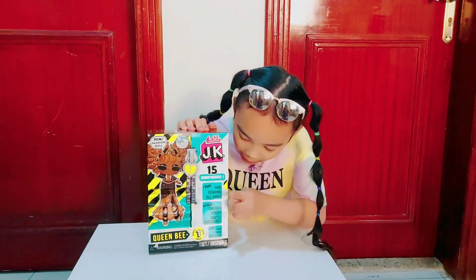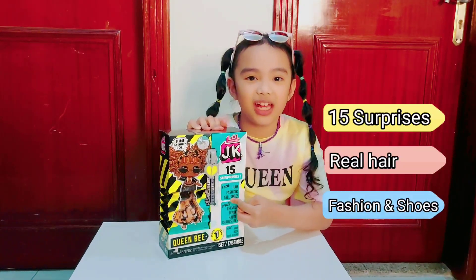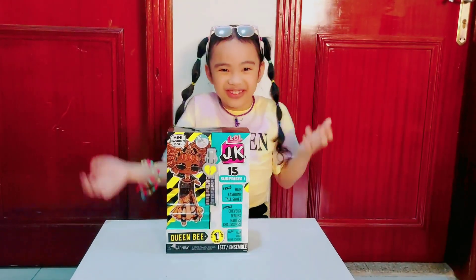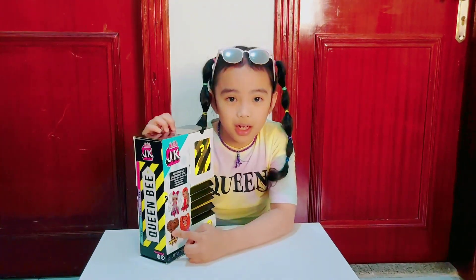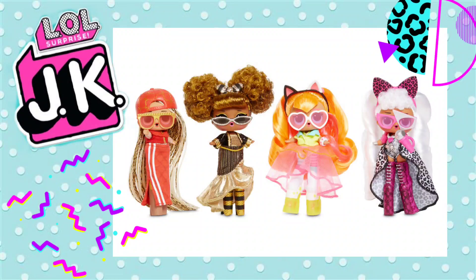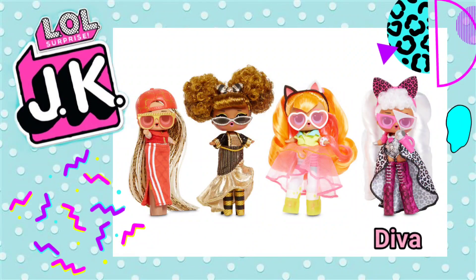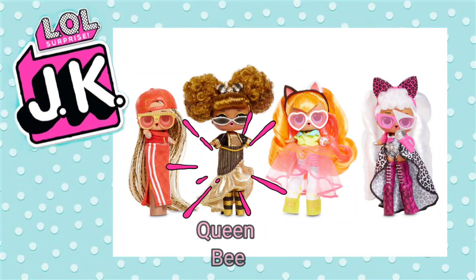So it has 15 surprises, real hair, fashion, and shoes. That's so exciting! So if you want, you can collect 4 dolls. You can collect Diva, MC Swag, Neon Cutie, and also Queen Bee.